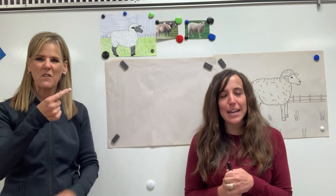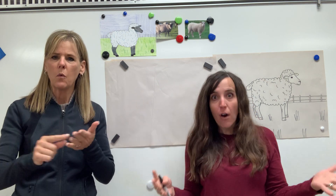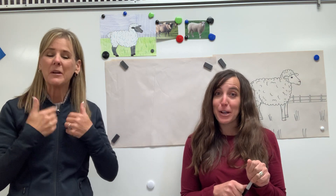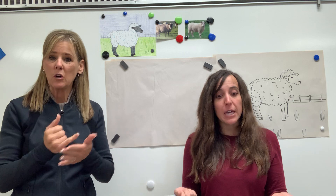Hey first graders! Miss Adams back. Today we are going to switch gears a little bit and over the next few weeks we are going to visit the farm. We are going to draw some fun farm animals and today we are going to start with one of my favorite little sheep. So go ahead and get your art paper, get something to draw with, and let's begin.